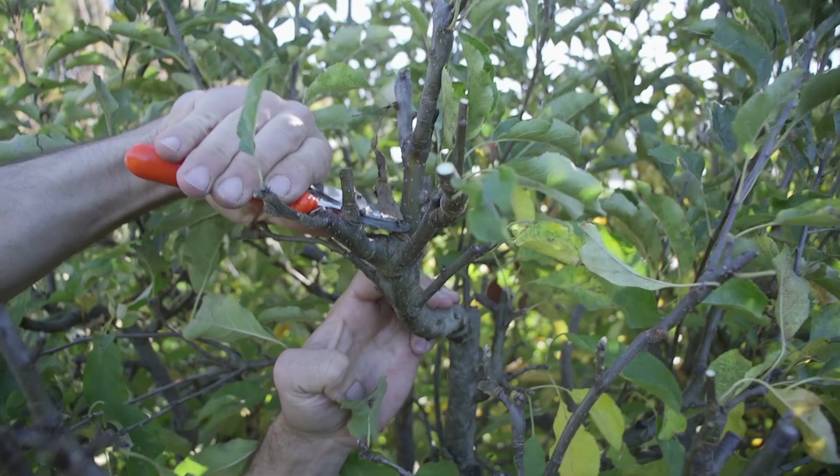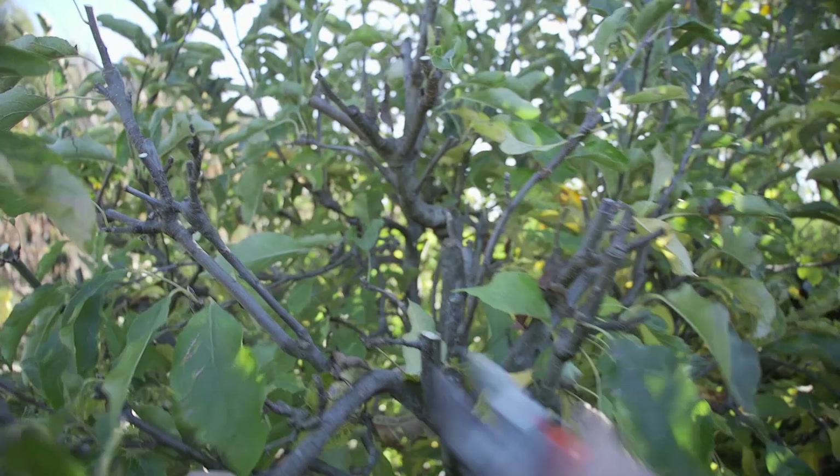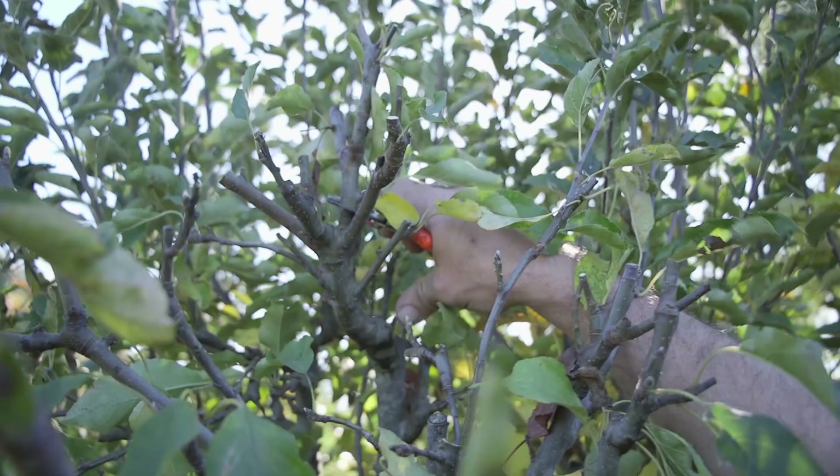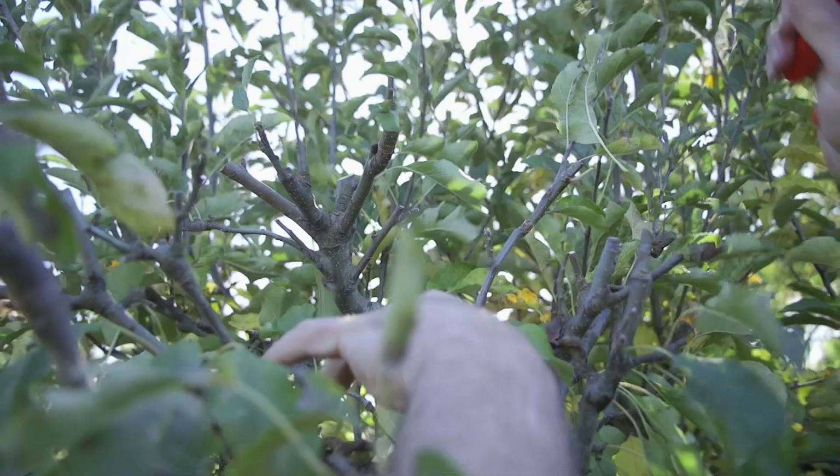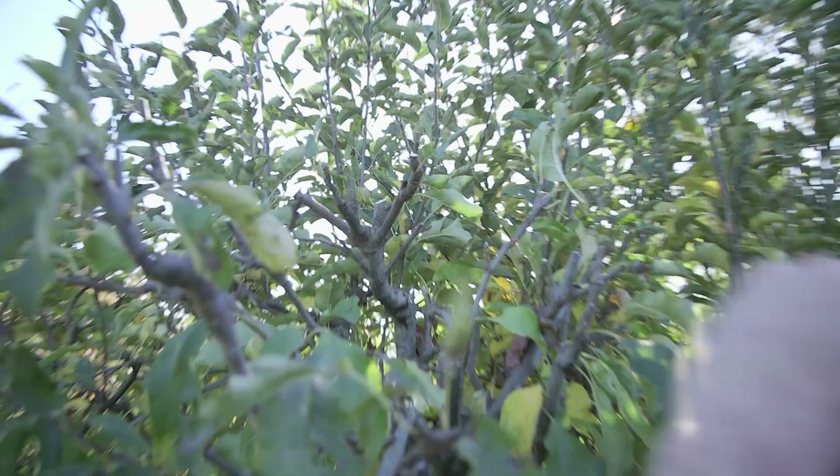So I'm going to bring that right down. There's something there that may actually bear some fruit for us next year, maybe not quite ready yet. But we'll cut it to that. All I want to do is bring the height down. What I just showed you there we're going to do later in wintertime when all the leaves have fallen off and we can see through the middle of the plant.